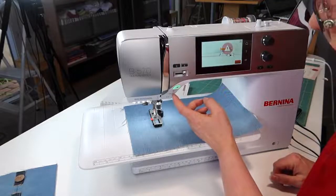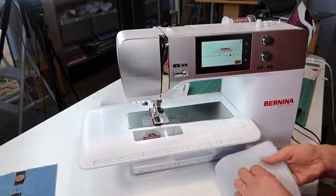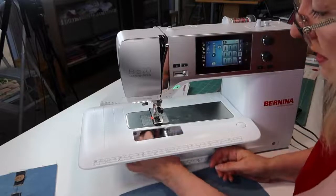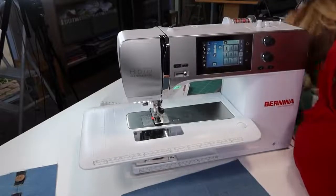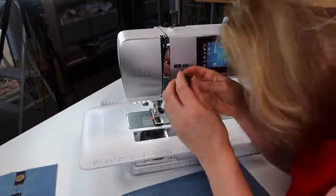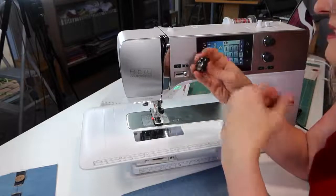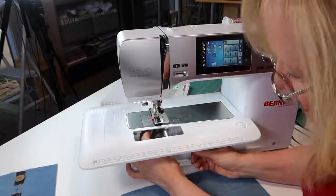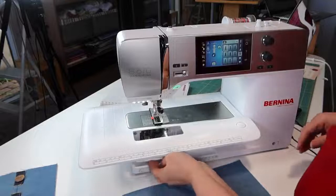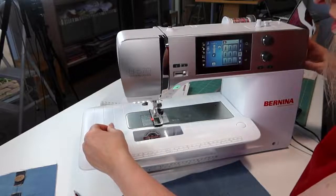I think I've threaded my machine wrong — see how it's going, Lisa, there's no thread. If you have to restart a buttonhole, it can be a bit of a pain. Mental note: when I tell Greg from Bernina to check out my YouTube shows, can you remind me to get Cass to edit this one — where I didn't put the bobbin case in before we started sewing. Oh my God, I have gone very, very red with embarrassment.